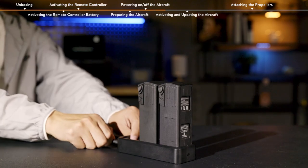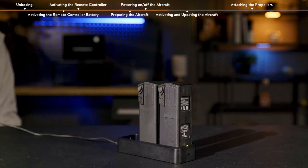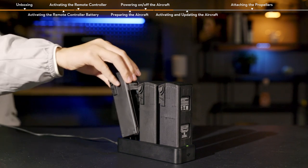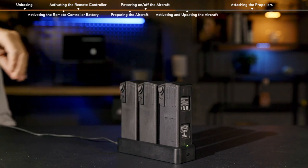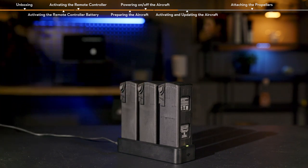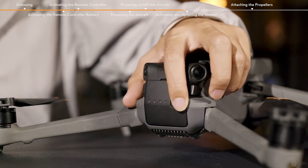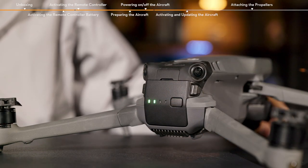If you are activating three new batteries simultaneously with the battery charging hub, please note that activation and charging of the second battery will not begin until the first battery is activated and fully charged. Press the Aircraft Power button once, and then again and hold for about 2 seconds to power on or off the aircraft.